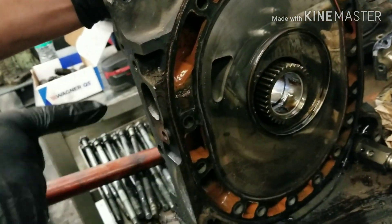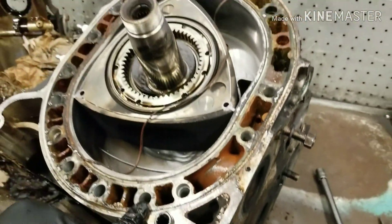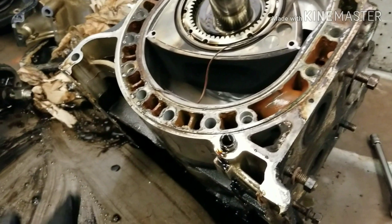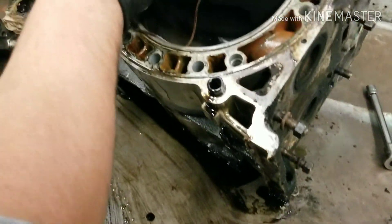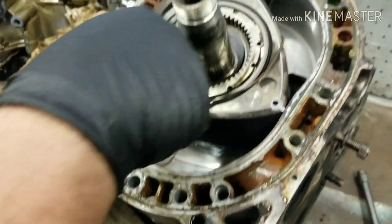This is the intake port — goes in. These are the seals; the seals are on the motor right here. Then these are the water seals, and then these are the oil seals — those are inside the rotor. Basically it just runs on the e-shaft right here.